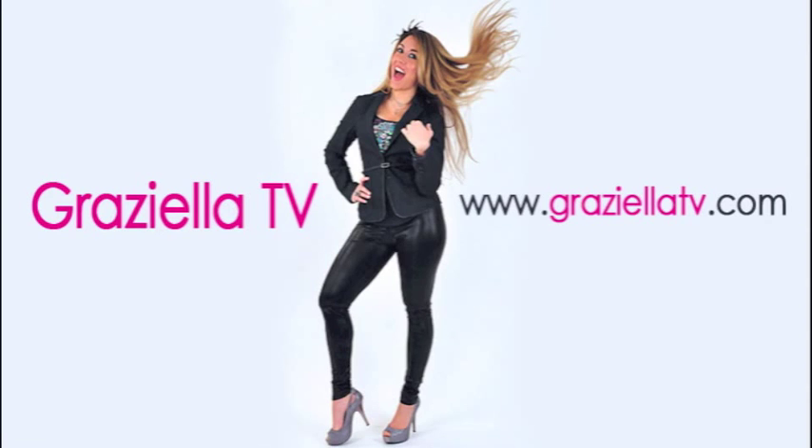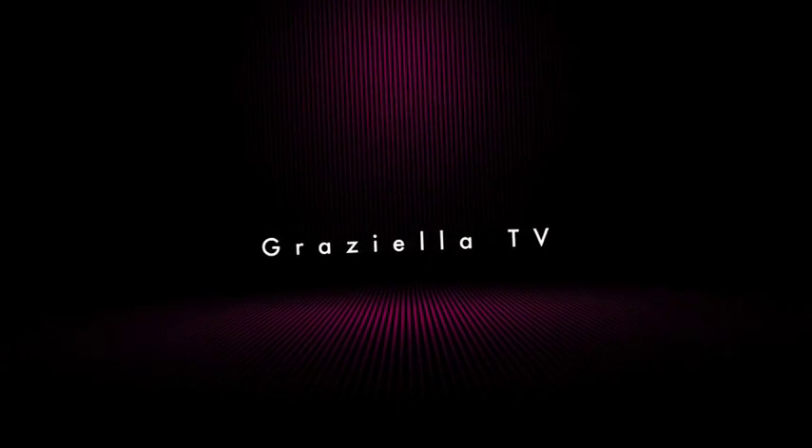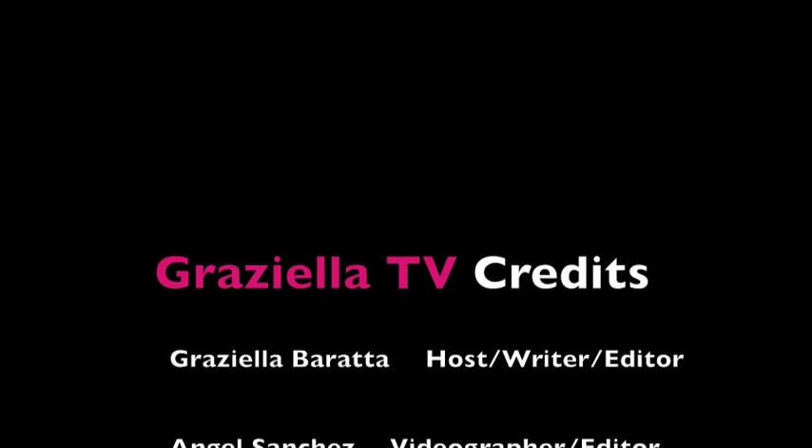I'm serving hot. Graciela TV. Welcome to my channel. I'm serving hot. Welcome to my channel. I'm serving hot, on www.gracielatv.com. A hot dish, a this and a that. Only on gracielatv.com. Be there.